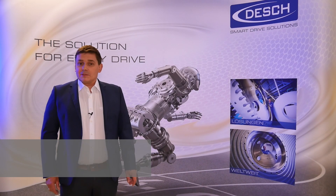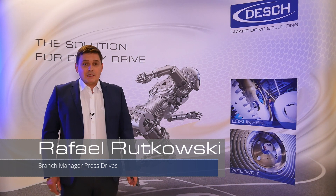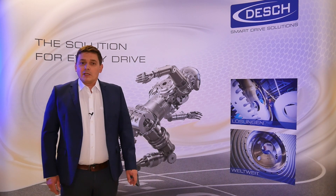Hello everybody, my name is Rafael Rutkowski and I'm your branch manager for press drives inside the company Dash. I would like to welcome you to our next product video.